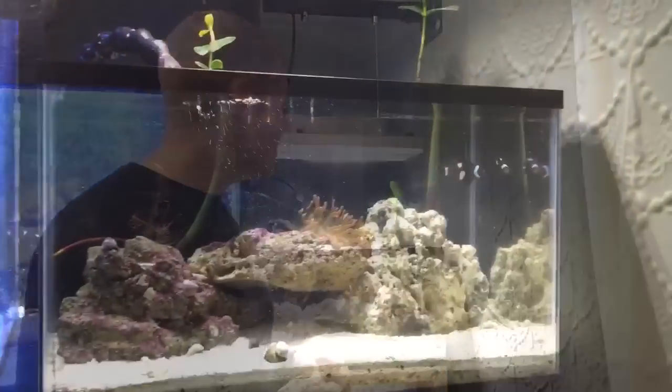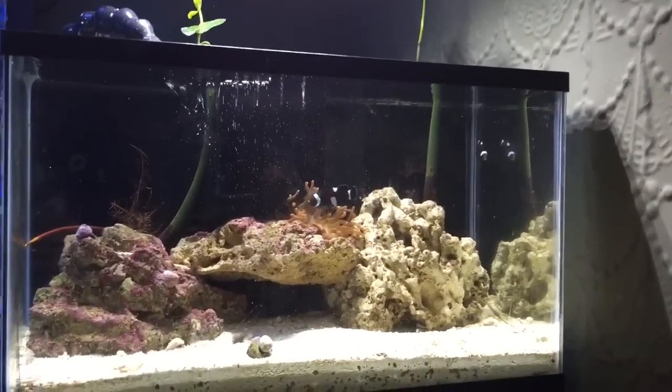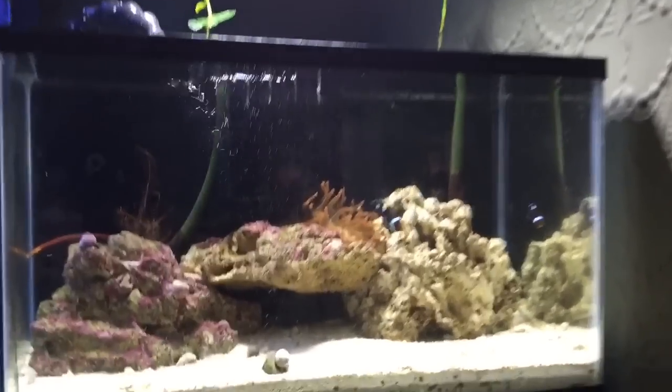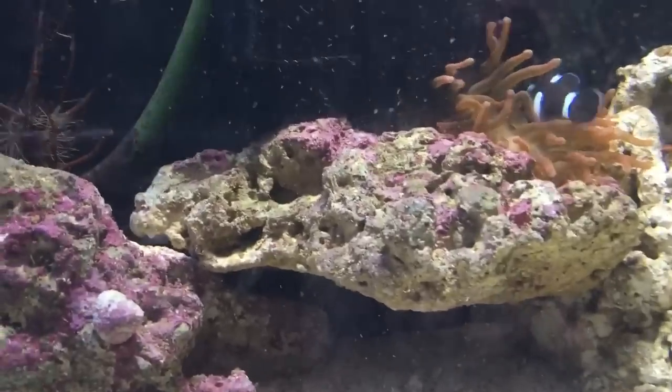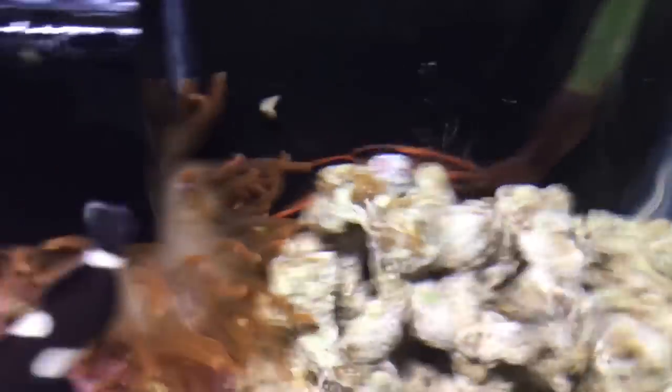So those are the mangroves. I'm going to bring you guys up close so you can check them out in the 20-gallon tank. I think it looks pretty good. You can see the clownfish — they're doing really well and they're hosting the anemone from the other videos. There's the root system, and the other root system is right in the back in the rocks. It's looking pretty good.